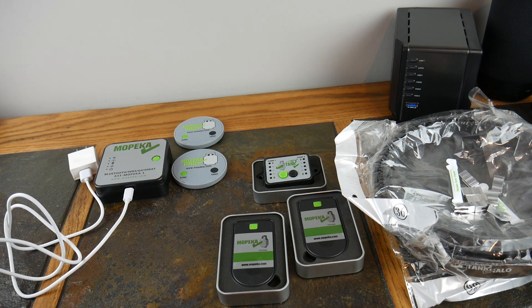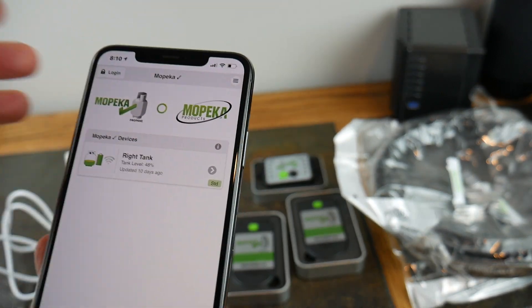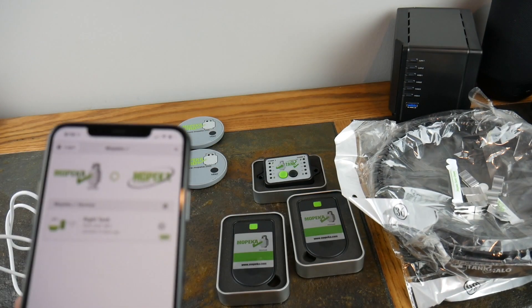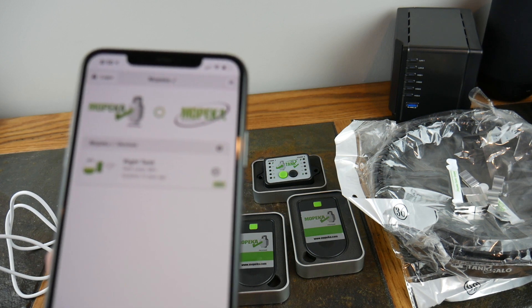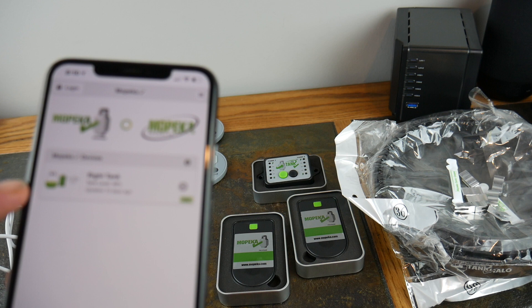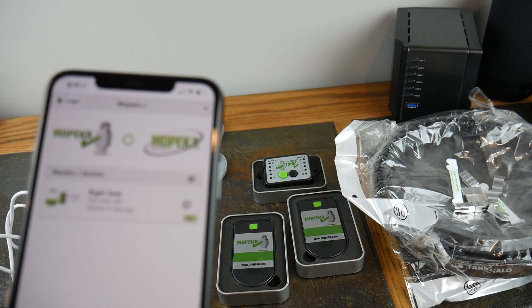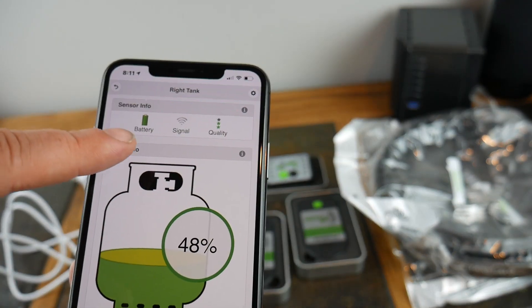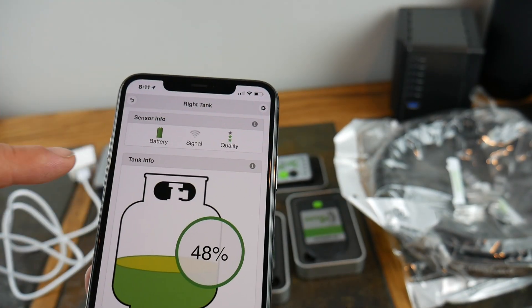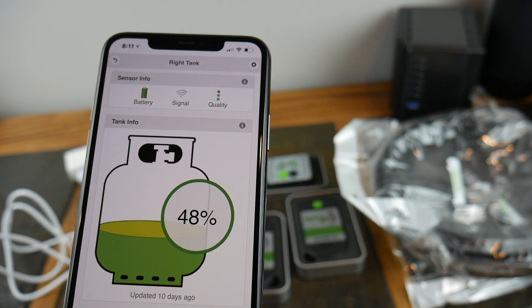I wanted to show you the app real quick before we get too far. Here is Mopika Products, and I am using an old sensor. I've got one connected right now out on one of my propane tanks. You can see it says right tank. I only had one of the old sensors — it came with my RV. It says right now it's got 48%, last updated 10 days ago. It gives you a nice little battery level of your sensor, your signal strength, quality, and some tank info. Definitely cool — this is with the old version.